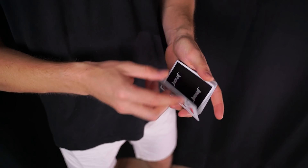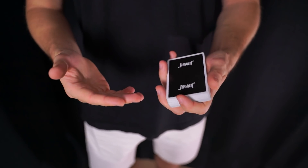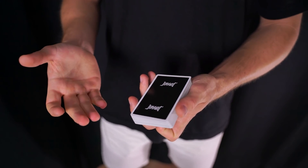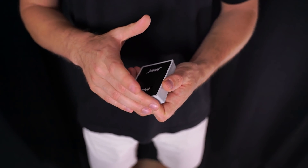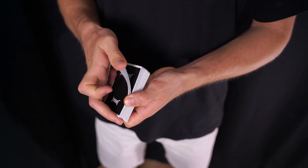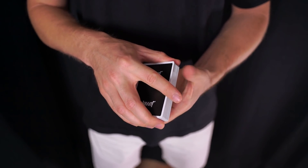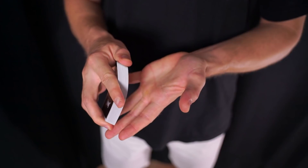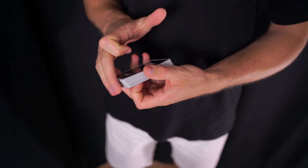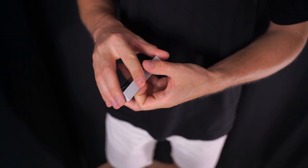Para este pase lo ideal es que ya sepáis cómo se hace el Gardini Color Change y también el dribleo. Si no lo sabéis, igualmente haremos un pequeño repaso sobre estas técnicas, pero os va a costar mucho más ya que es una técnica avanzada. Para hacer el dribleo sujetaremos con el dedo medio, anular y meñique en el eje corto delantero, el pulgar en el eje corto trasero en la parte de la esquina inferior izquierda para que en esa esquina riflee, y el dedo índice estirado justo encima del eje largo izquierdo haciendo presión hacia abajo para que el pulgar pueda riflear las cartas. Estos tres dedos se van extendiendo para ir dejando las cartas caer.